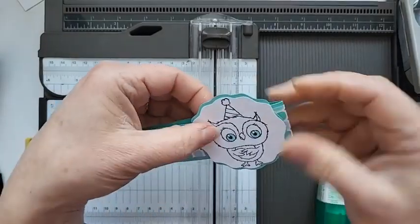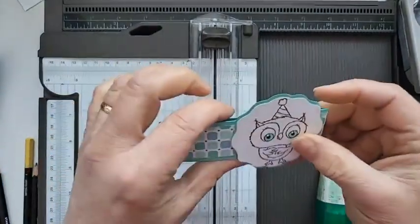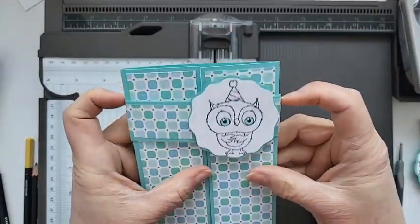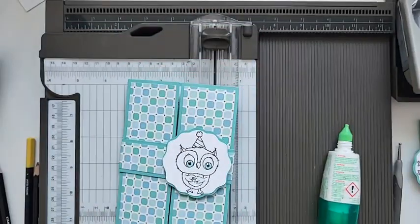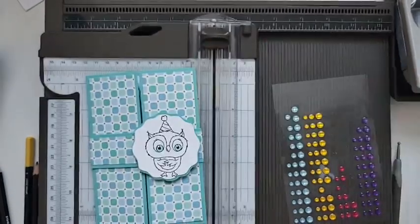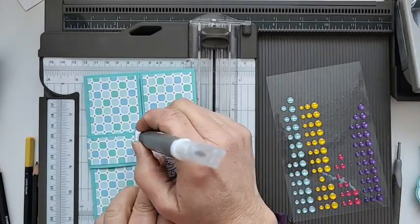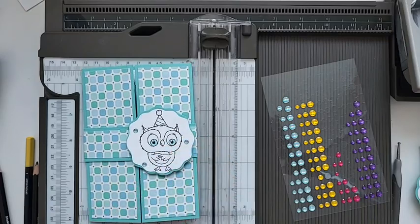Then we're just going to fit it on top - you can do it on the side, in the middle, wherever you fancy really. As I say that would be colored in. For a bit of glitz I've just used these embellishments in Coastal Cabana - it's really pretty.